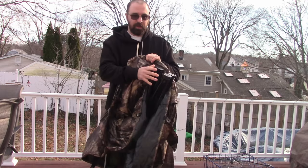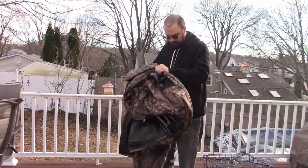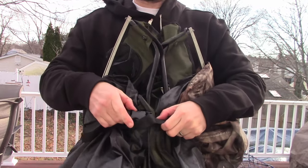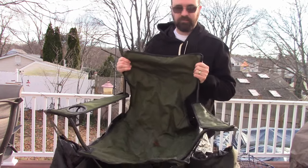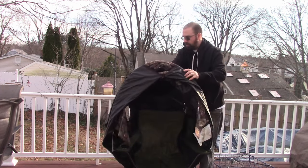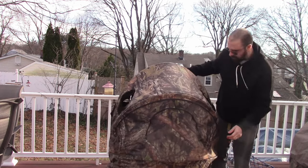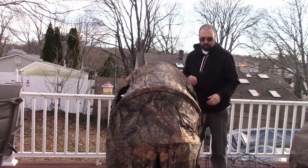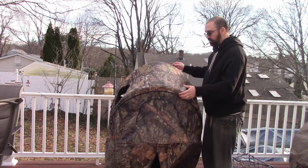Basically it's one of those chairs you'd buy at Walmart that we all take to barbecues and family gatherings. It's got straps on it right here, and all you do is pop that out and it opens up just like this into a chair. Put the chair down, bring the blind up and over it, and you're good to go. You've got the ground blind. There are stakes included so you can stake it down and leave it if you want.